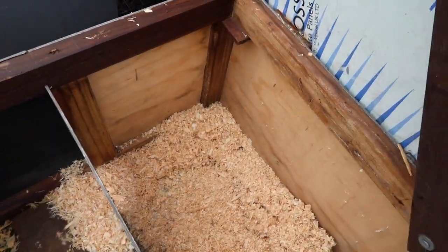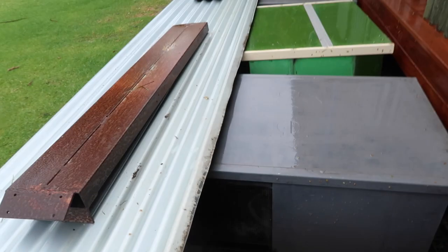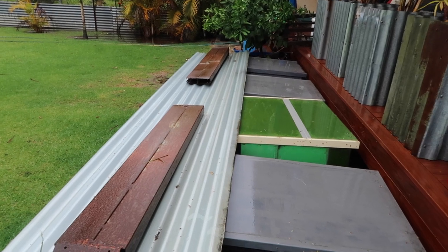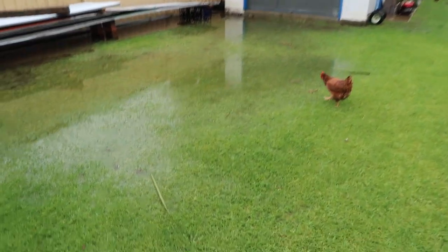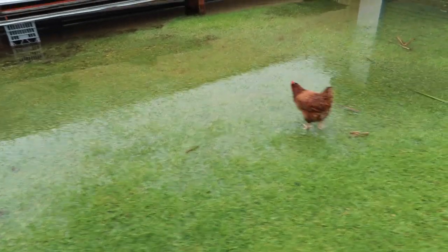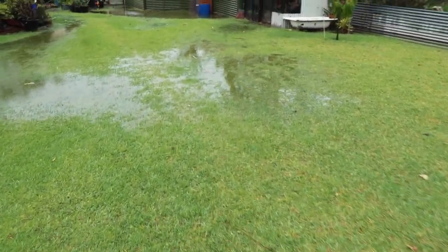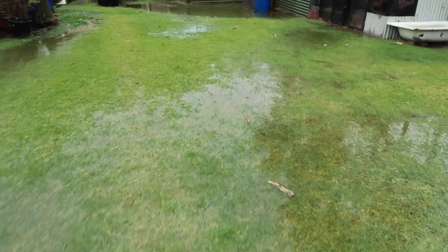So the animals are fully protected and with that extra protection over the top it's not going to get any other water coming through. But as you can see here the yard's actually starting to flood where I live. It's kind of at a bit of a low level and if it rains too hard for too long we've had some pretty bad floods here before.